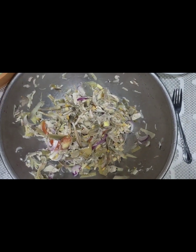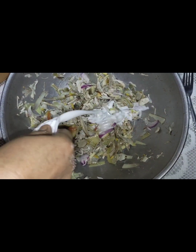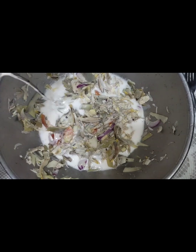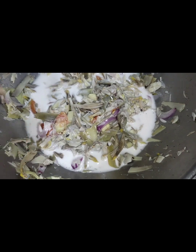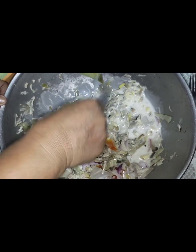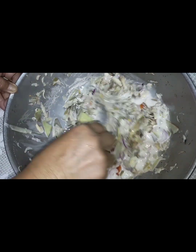Tapos guys, ito yung nalagyan natin ng gata. Lagyan natin siya ng gata. Wow, sarap yan guys. Kakang gata guys. Kapag nag-kilaw ka ng tambakol, kapatapos nagyan ng suka, gata agad. Yan, napakasarap yun guys. Ayan, no?